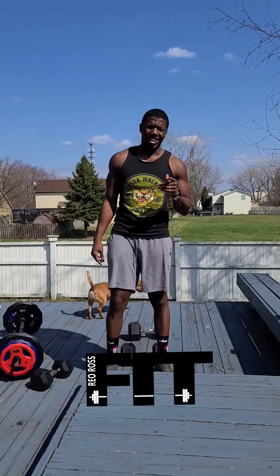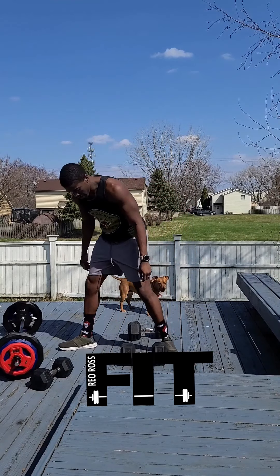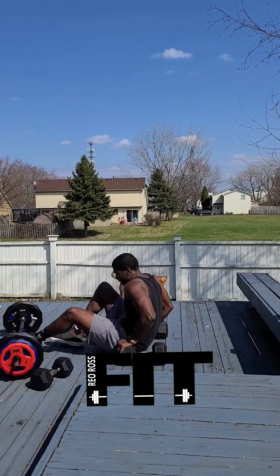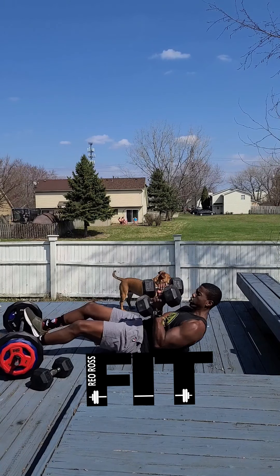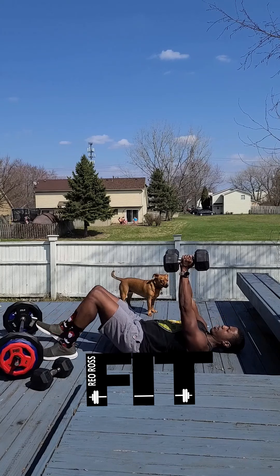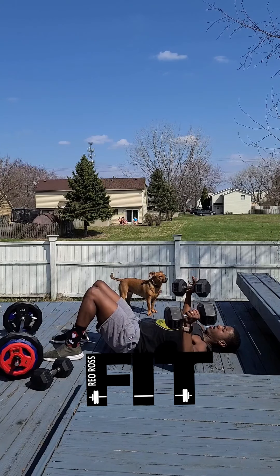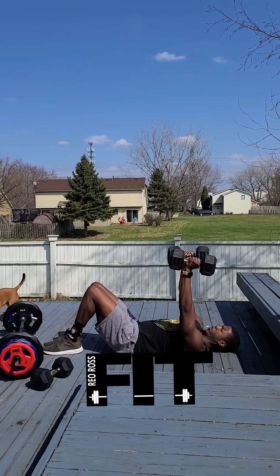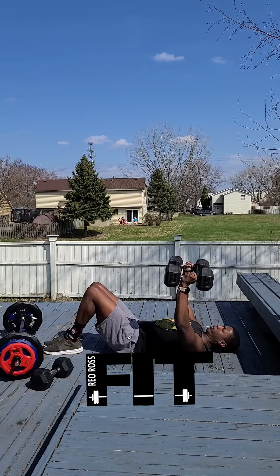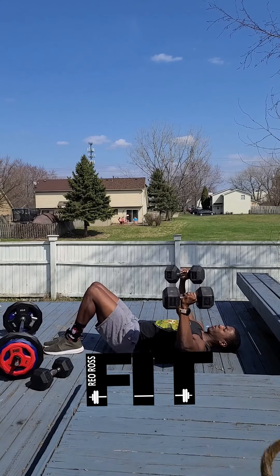We are going to do pec flies, so come back down onto the ground. Pick up your dumbbells — whatever weight you have — and start with them straight up. You can bring your legs out to the side. Bring the dumbbells down and out like you're trying to hug the sky. Do 12 of these, with a nice big squeeze when you get up to the top.